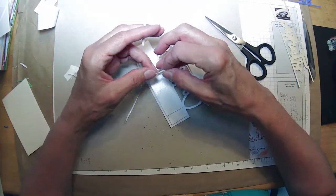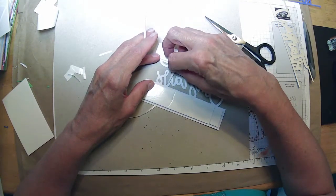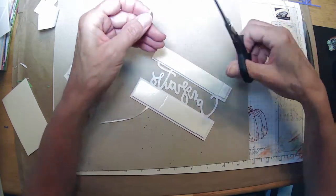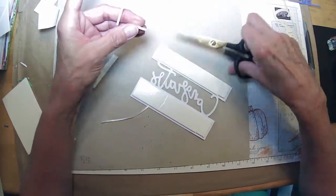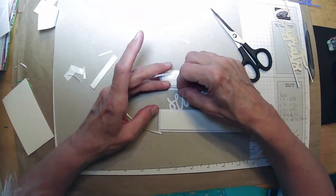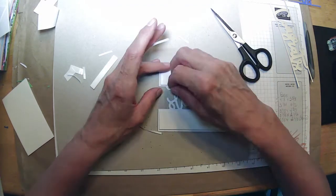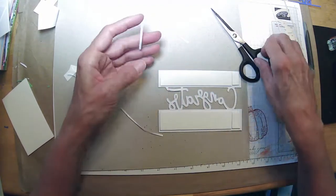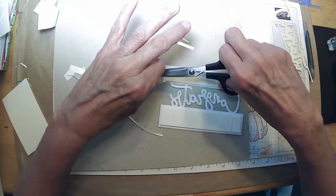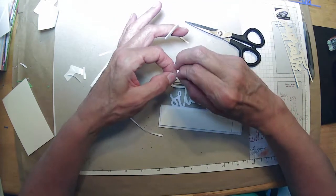I would say the only bad thing about using up scraps like this is it's probably a little more time-consuming, because we're working with things that are already cut. We have to adapt that to our card size or whatever it is we're trying to do. Working with scraps is a little bit harder than just starting out fresh, but that's how we end up with scraps — because then we have all those little off-cuts that we didn't use on our project.